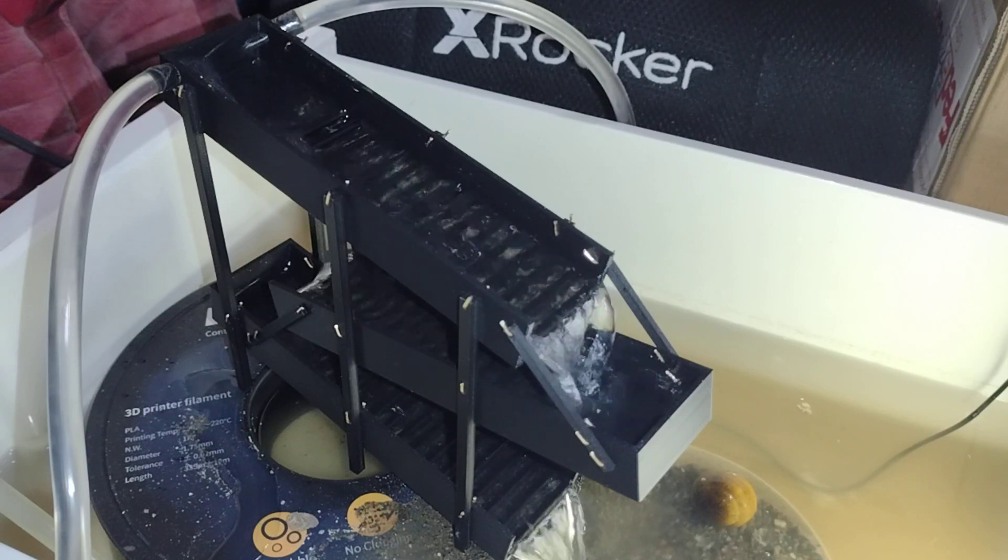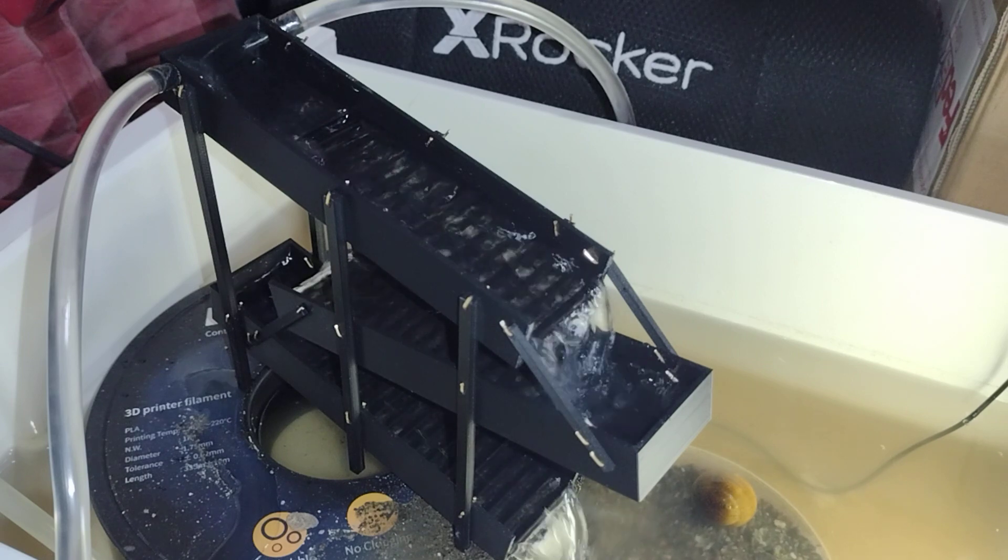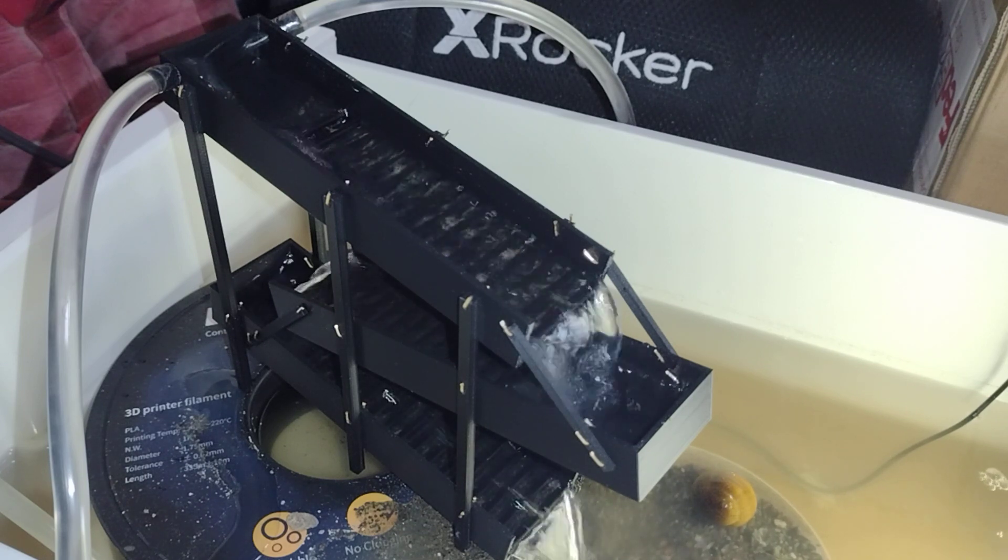All right, so I have the head banker set up for another run here. Go ahead and run some more material. Let's see how much gold we find.